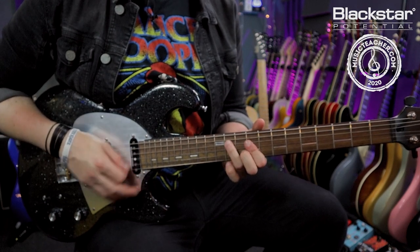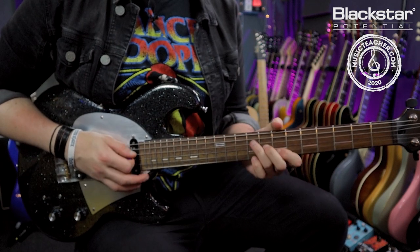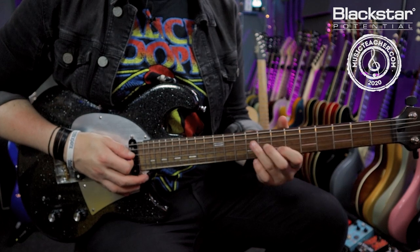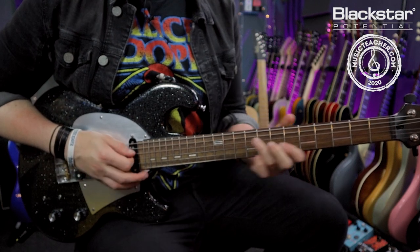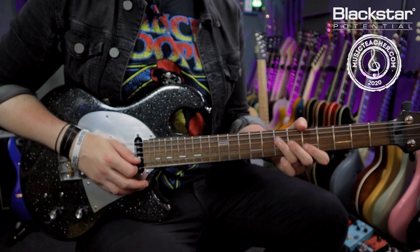So we've got A to E, and again B to E. Then we come to an A major triad — take that B major shape we played and just shift it down two frets, so it's a different A major to the first one. That gives you 5 on the B, 6 on the G, 7 on the D.